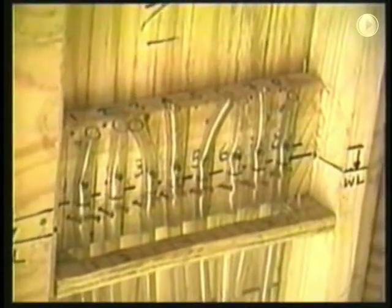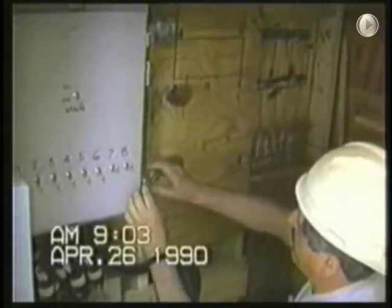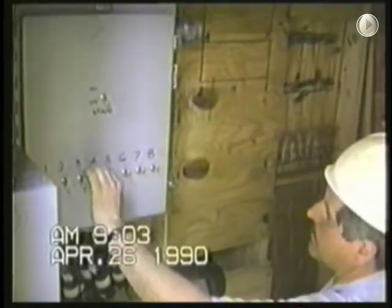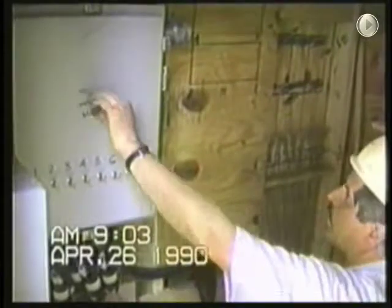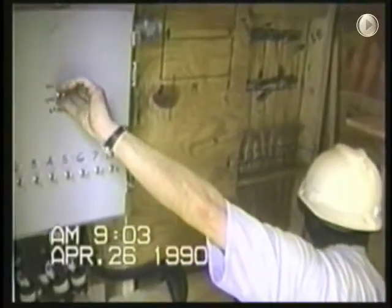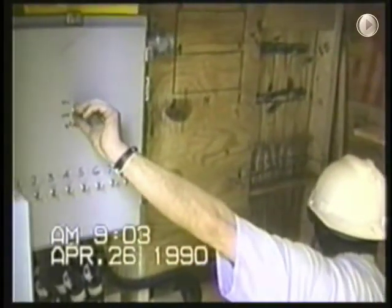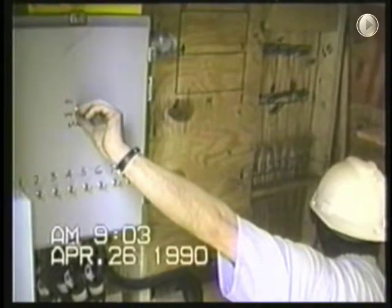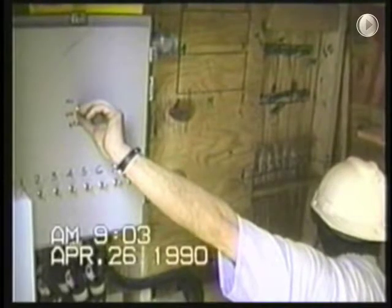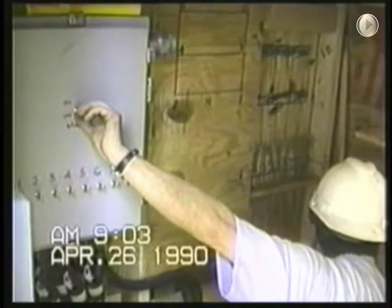These are the water levels that monitor the form at each jack position. The form must come up relatively level to prevent it from being racked or jammed. There is one switch for each pump motor plus a master switch. With the master switch in the off position, the pump switches are turned on. The master is then turned on. The superintendent watches the levels and listens to the comments on the radio from the form watchers.